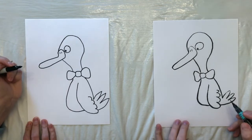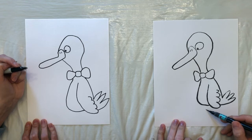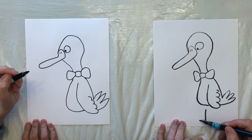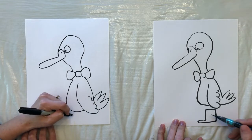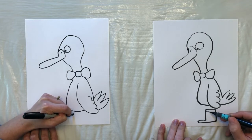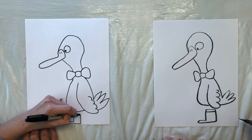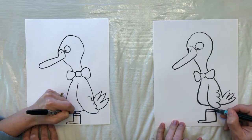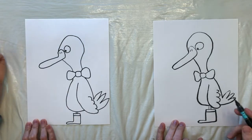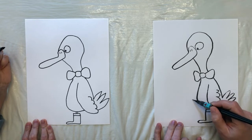I think this duck should be wearing some rubber boots. So I'm going to draw one boot here. I'm going to have one short duck — I haven't seen a lot of tall ducks. And we can draw the duck's leg going right into that boot. And we could draw the other boot right beside, but this time I'm going to have this boot kicking out in front.